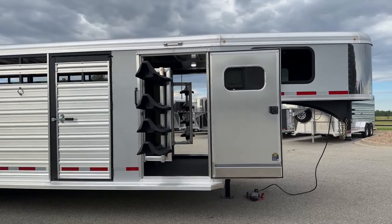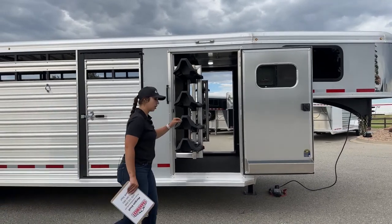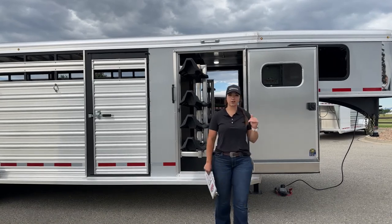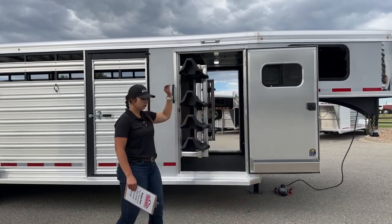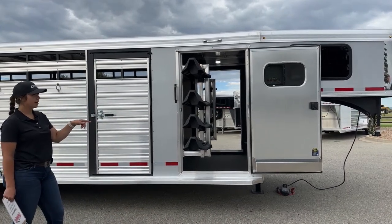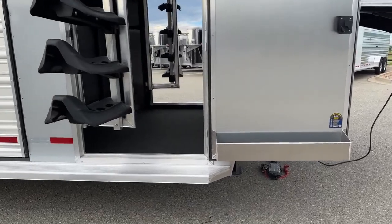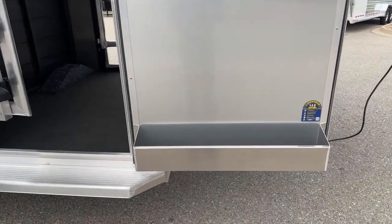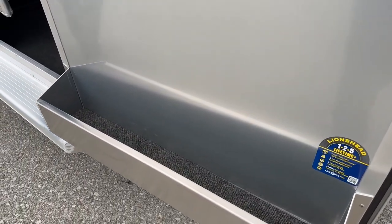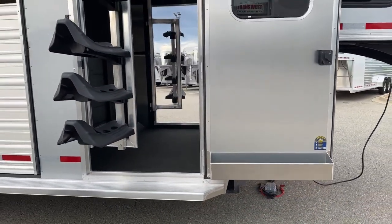Right away on this front tack room, we've got our door that swings open on a latchback system, so these doors are not going to try to close on you and hit you in the back of the legs while you're operating. You can get them pushed out of the way, latched on, and the wind won't grab them. On that door we've got a window up above, and down below we've got the brush box — it just comes in handy big time keeping stuff off the floor. You can get your brushes, hoof picks, fly spray, liniment — all your stuff with easy access right there.